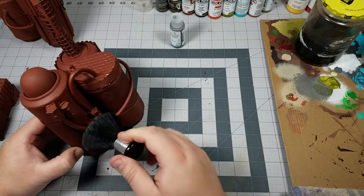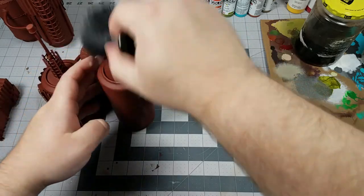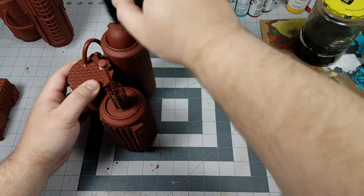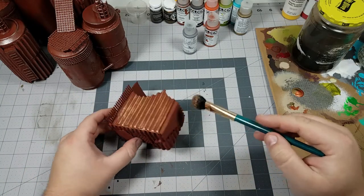Given the nature of what I'm building, I'm going to keep the paint job relatively simple. I'm going to use this brown-red color as my base coat and primer, and begin dry brushing on several different colors of metallics, starting with silver and then mixing in some bronze and copper.